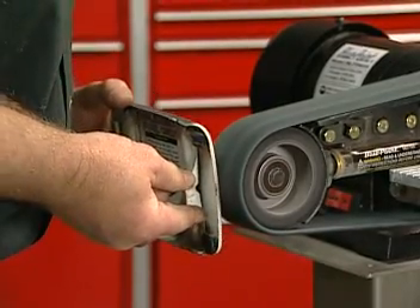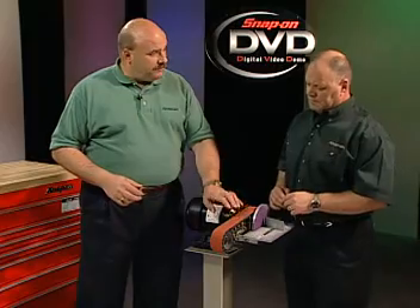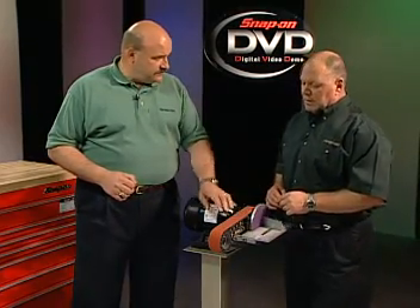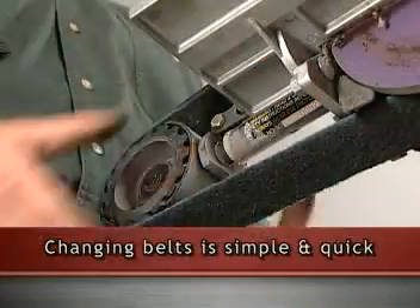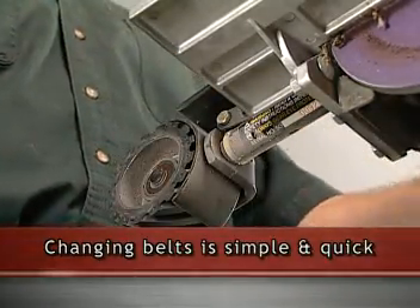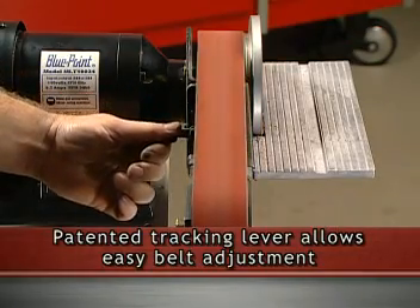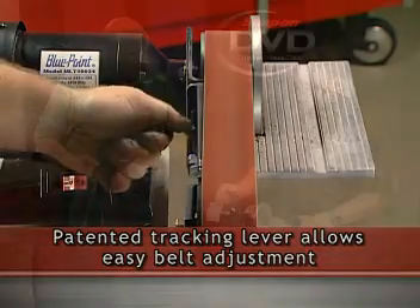You pull it out of the box, plug it in, it's ready to go — completely plug-and-play. Does it change belts as easy as the MLT 100 did? It has all the unique features of the MLT 100. Just simply depress the belt and it changes very, very quickly. It also has a quite unique and patented tracking facility here on the side, which is just the lever up or down to track the belt to precisely where you need it to be.